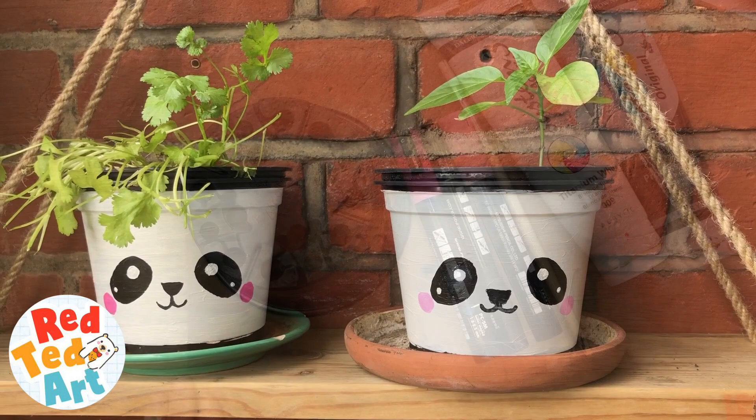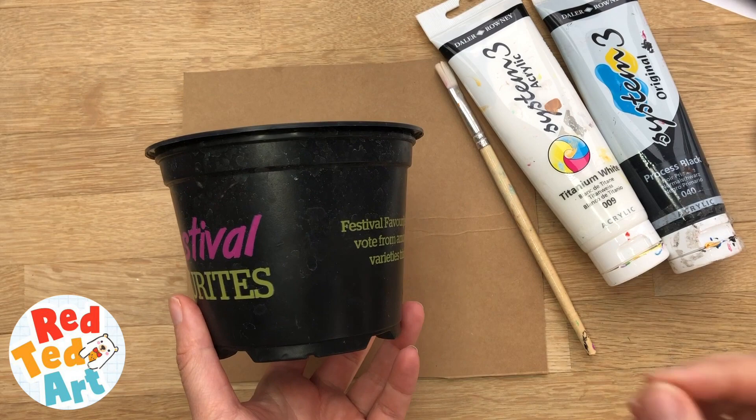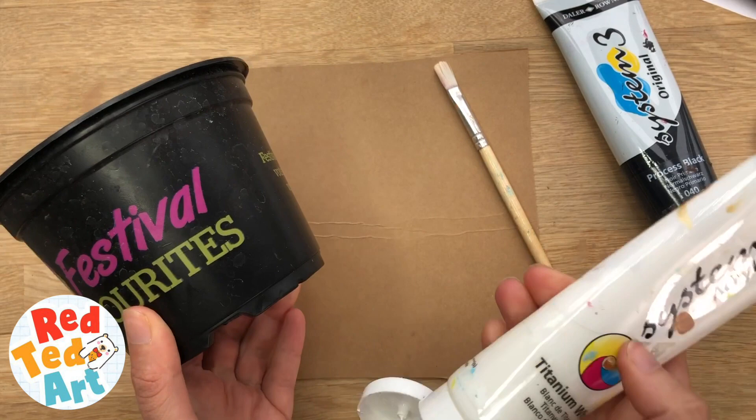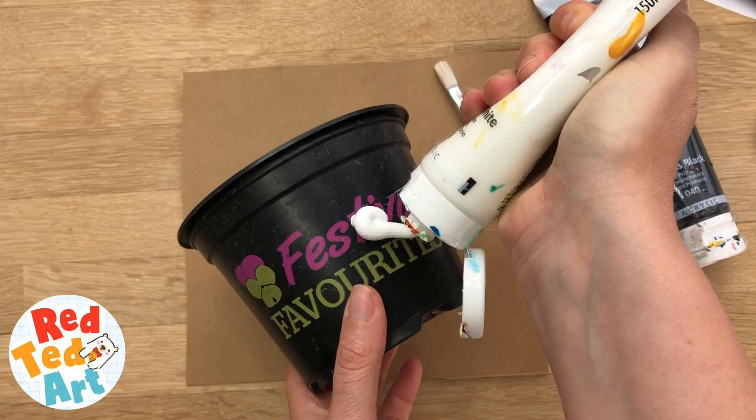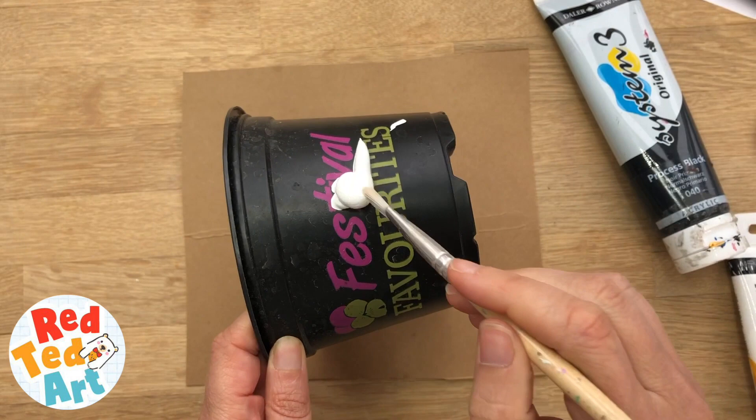I'm going to be using acrylic paints and some Posca pens to decorate my plant pot. But if you don't have acrylic paints, you can mix normal paint with a little bit of glue — that helps secure it. They won't be super long-term waterproof, to be honest. If you want them to be waterproof, you might need a gloss enamel. But the way we're going to be using these pots, just having the acrylic will be just fine, because I'm actually going to put another pot inside — this is going to be the outside pot, so to speak.